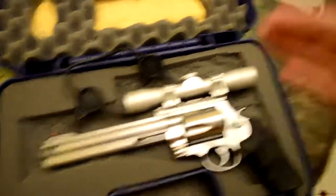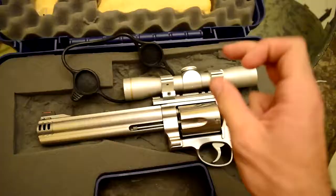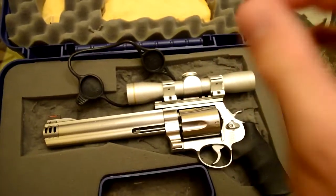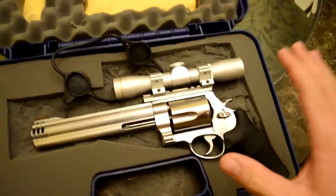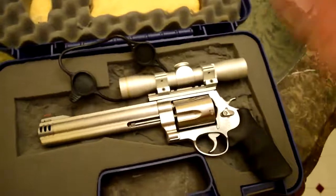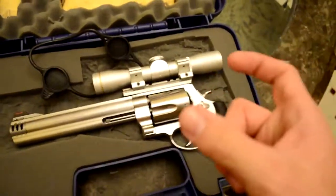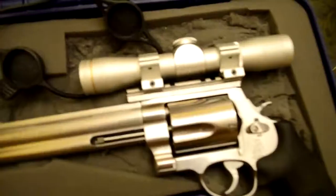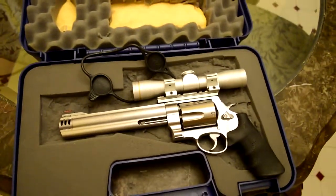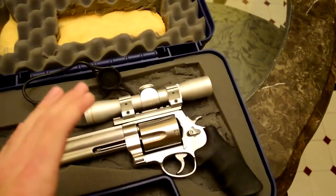Scope is shockproof, fogproof, and waterproof, so that's a big plus. Out of the box it weighs 7 ounces, so it's really light, it's not going to add on that much more weight to the gun. The rail is where your weight is going to be — that's a heavy rail, I'd almost say it's a pound, just because it's solid stainless. The rings are Leupold too, so I got the full Leupold setup.